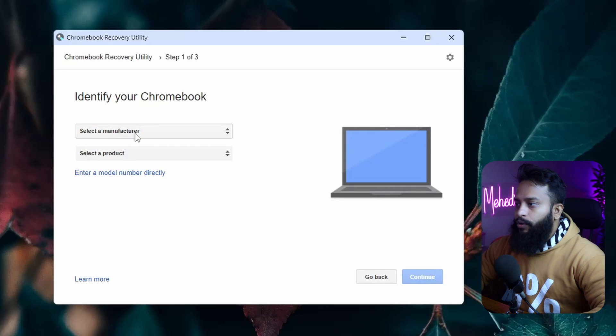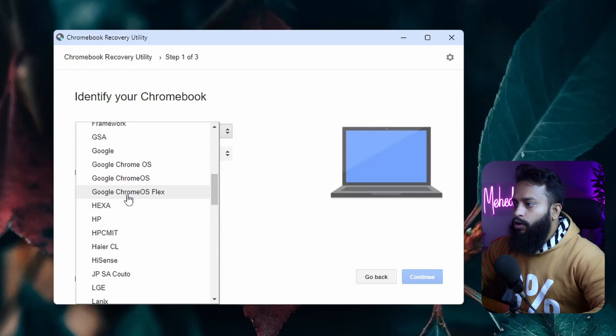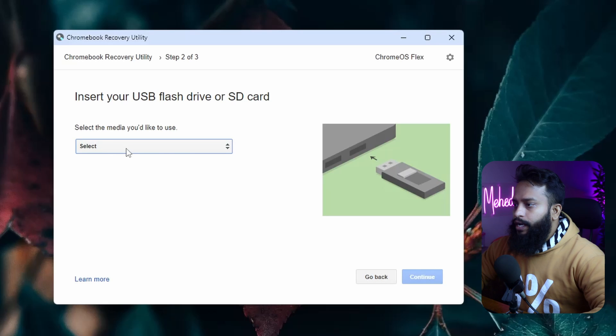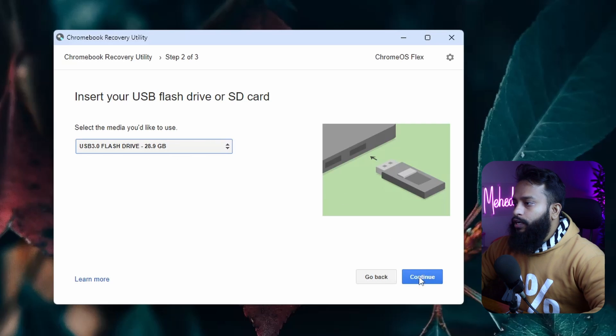Then click on 'Select a model from a list', then click on 'Select a manufacturer'. Scroll down and select 'Google Chrome OS Flex'. Then click on 'Select a product' and select 'Chrome OS Flex', then click on 'Continue'. Make sure to select your USB pen drive where you want to flash the Chrome OS image files, then click 'Continue'.